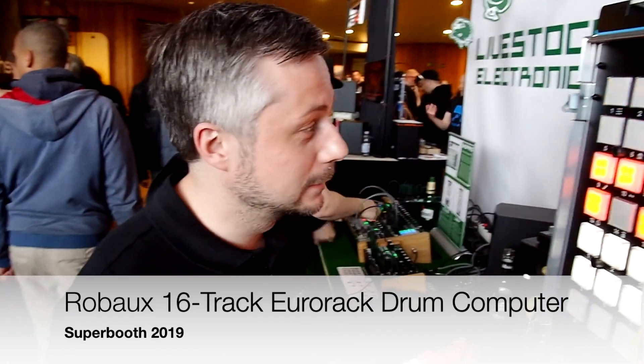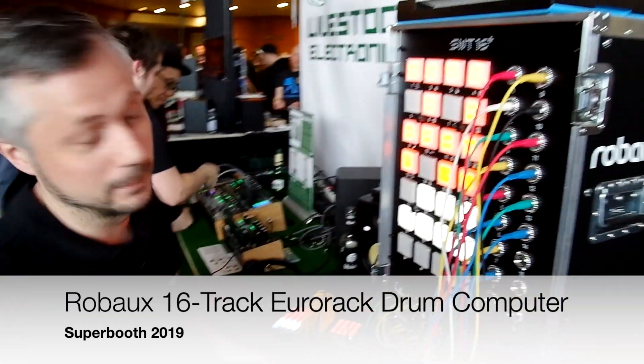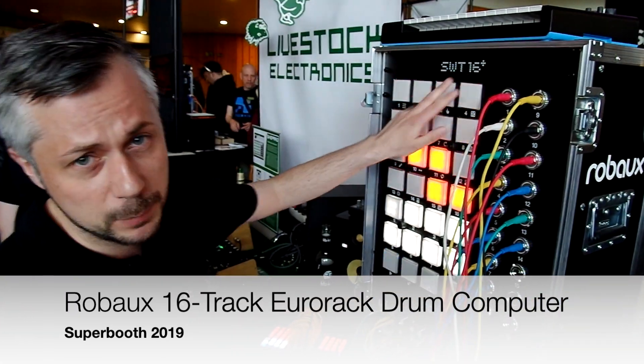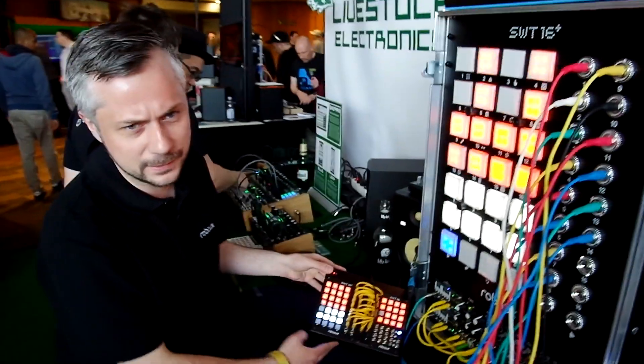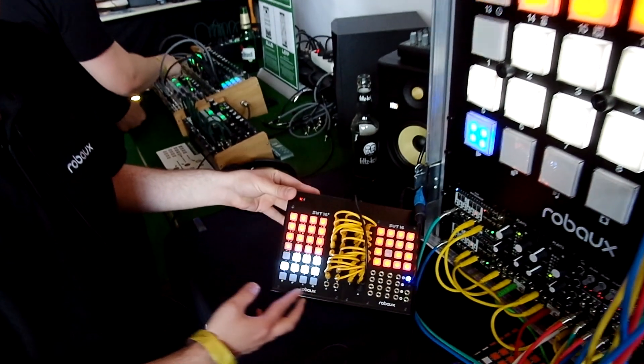Hi, I'm Robo and this is my sequencer, my module Suite 16 Plus. This is the biggest version of the small one. This is a UDirect module — it has 20 HP.